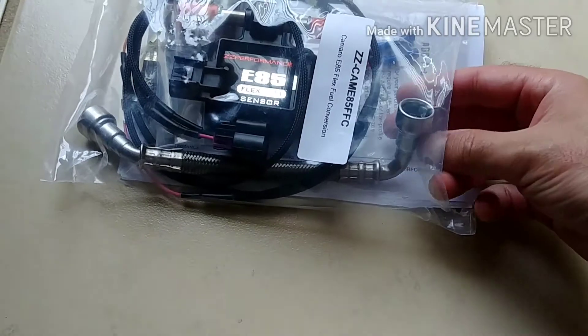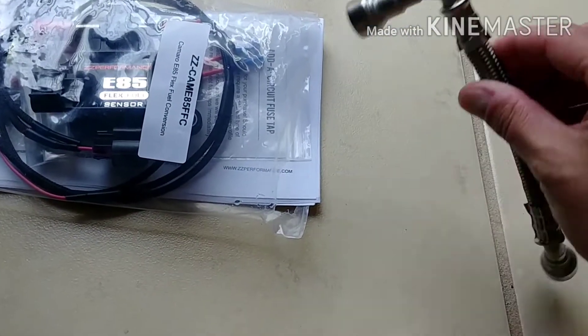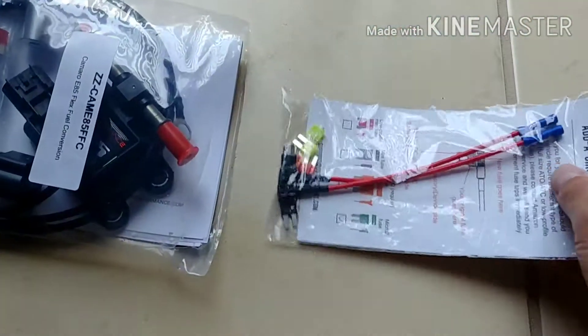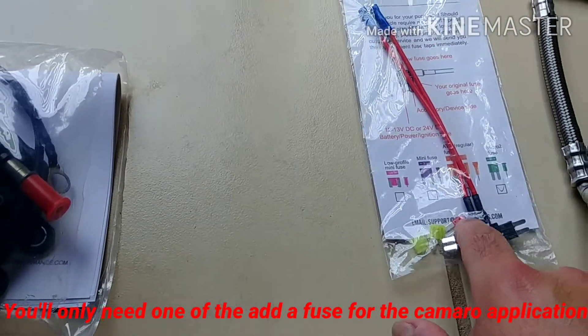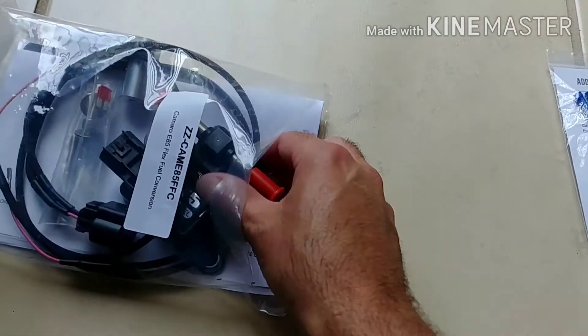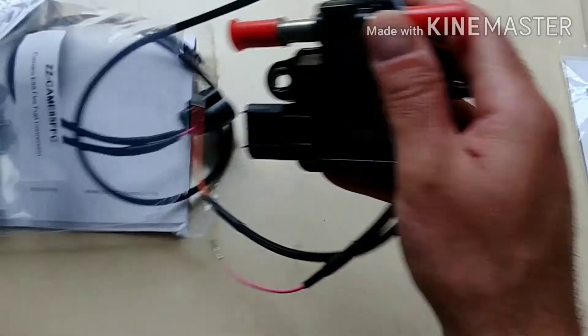Let's see what all we got in here. We have a stainless steel fuel line. We have a little wiring adapter kit here. Looks like this just splices into the fuse block where you can do the add-a-fuse feature. A couple crimps — that shouldn't be too bad.